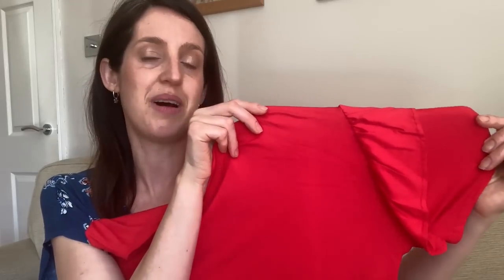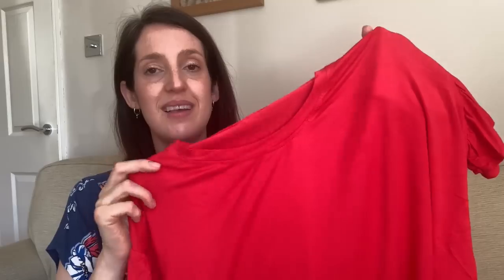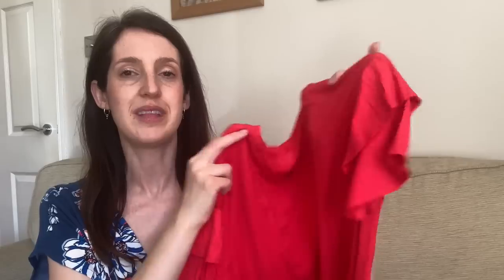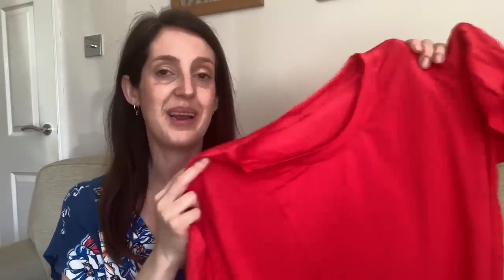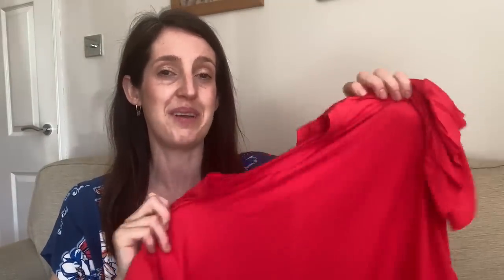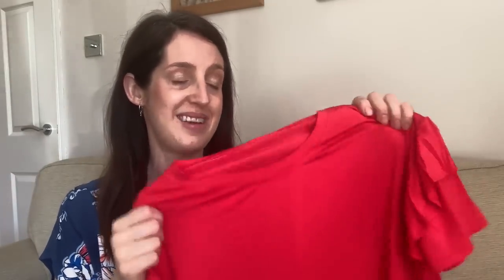I've made versions both with and without the ruffle. My first version has the ruffle on the sleeve — I made it in a bamboo jersey from Backstitch in bright red, which creates a really lovely drapey t-shirt. The ruffles aren't too bulky; they just drape really nicely. I've also got an identical version in navy, and both are on regular rotation in my summer wardrobe.